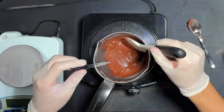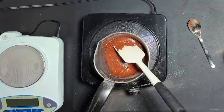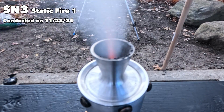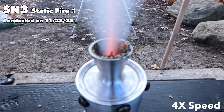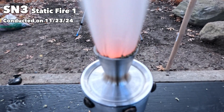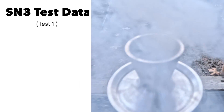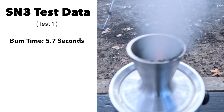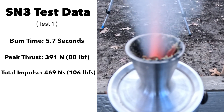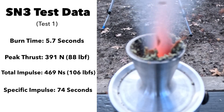For SN3's first test, I again added a bit of SLS but less this time, hoping to avoid any performance issues. The SLS ended up causing issues, but this test still produced a burn time of 5.7 seconds, a peak thrust of 333 newtons, a total impulse of 620 newton-seconds, and a specific impulse of 74 seconds.